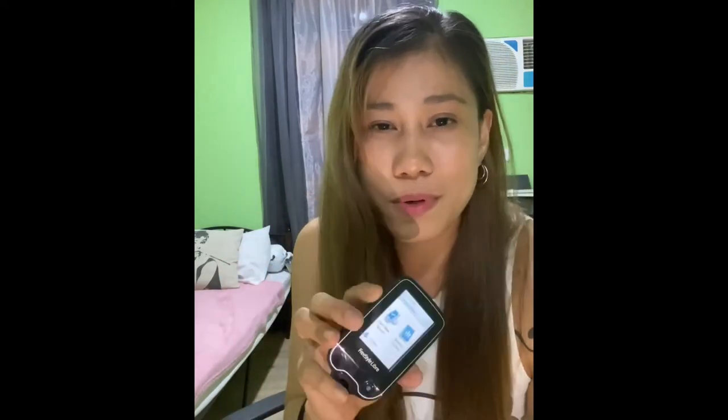I decided to vlog this because the first one kind of freaked me out. It has a needle that's medyo thick and medyo mahaba compared to the needle I use for my insulin shots.